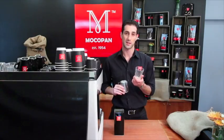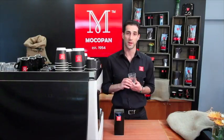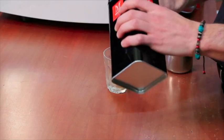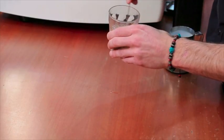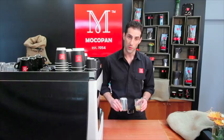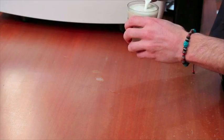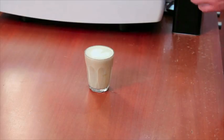A chai latte is also served in a glass similar to a latte. You can use either hot water or hot milk to infuse the powder — I recommend hot water. Add a dash of hot water and a portion of chai, then stir it all together into a paste. Top with warm milk so you have about a centimetre of foam on the surface. You can also dust with cinnamon on top.